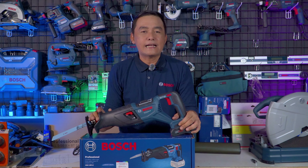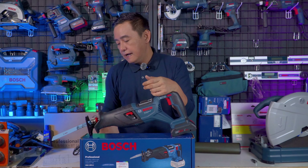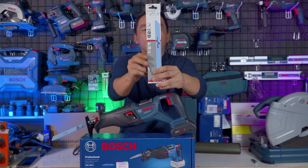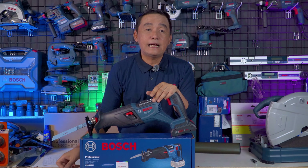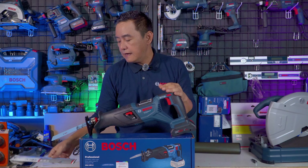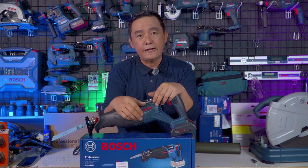Tadi kita sudah sama-sama menyaksikan performa dari Reciprocating Saw GSA 185 Li ini — performanya luar biasa. Pada pengujian tadi kita melakukan pemotongan pada media pipa tembaga, pipa PVC, kayu, juga besi hollow, tidak ada masalah. Di pengujian tadi saya juga menggunakan produk aksesoris Bosch mata pisau for metal tipe S1125VF — performanya mantap dengan harga yang sangat terjangkau, isinya banyak.